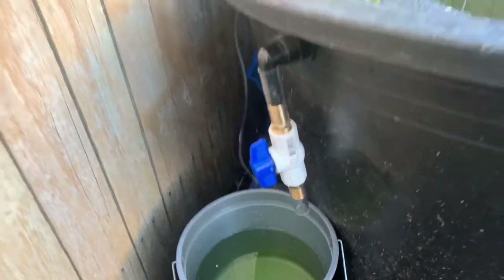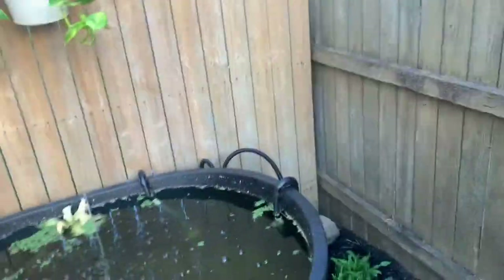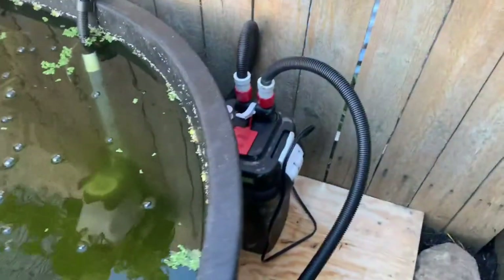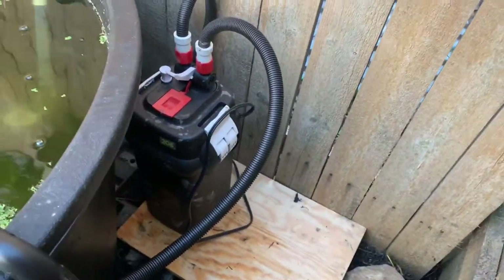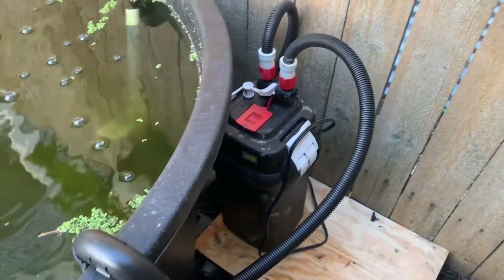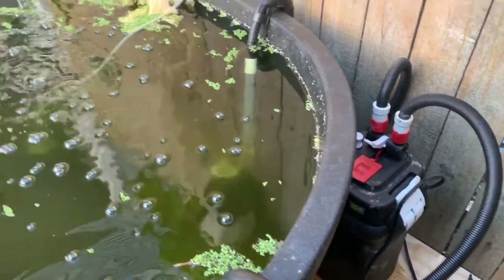I still haven't gotten a bigger bucket, but that's okay — I think I might have something hanging around. Last time it was raining when I talked about these tubes over here, but I did go ahead and get the filter hooked up. It might be a little bit overdoing it; it's definitely not all-natural anymore, but I kind of like being able to see at least a little bit.